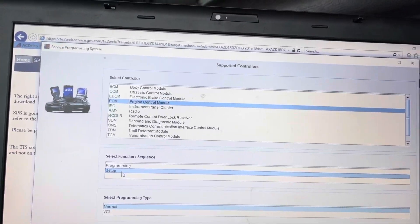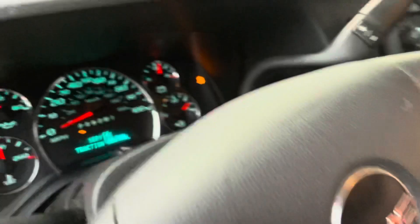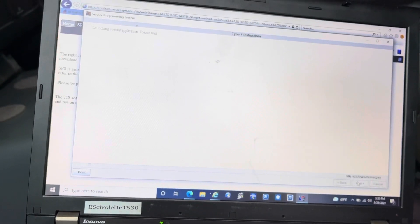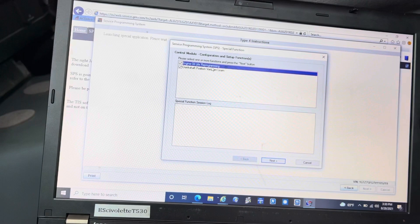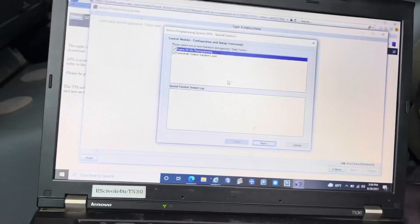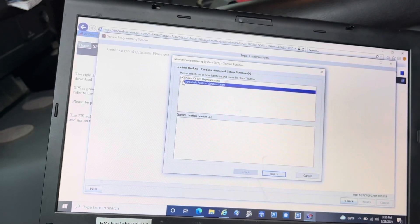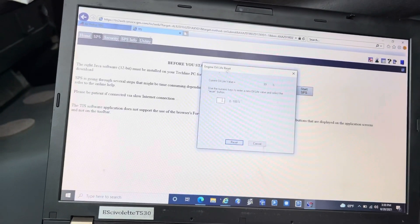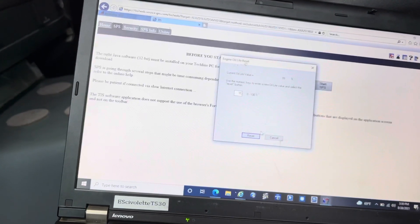Wait — I just realized we missed a step, which I believe is why the traction light is on. We did the programming but didn't do the Setup. Let's go ahead and do the Setup as well. Turn the engine off, leave the ignition on, and press Next. We have 'Engine Oil Life Reprogramming' — I don't think this has anything to do with the traction light, but the traction light did come on after programming the new module, which is strange.